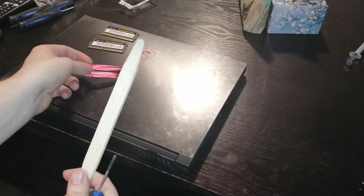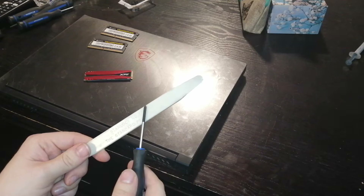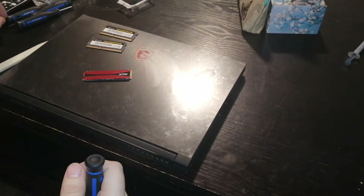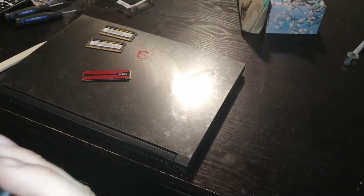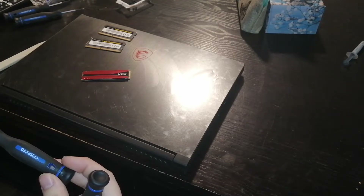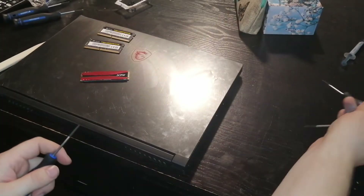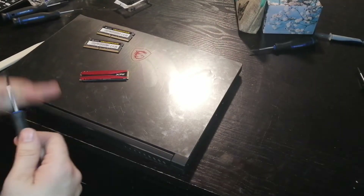You only really need these two tools. This is a whalebone, or any other plastic pry tool, just for opening it up. And this is just a regular screwdriver — I believe it's triple zero. Actually, this is the wrong one. You want a double zero. And you'll also need a flathead.